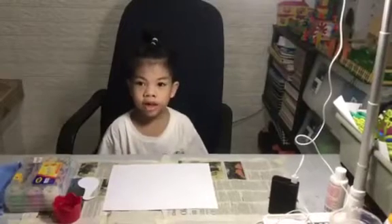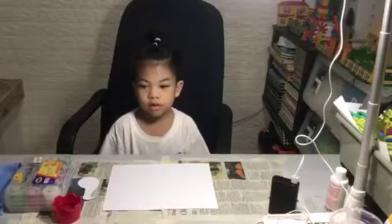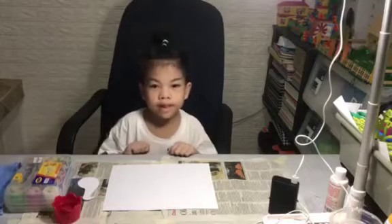Hi guys! Today we're going to make a performance dance. We're going to make finger painting.